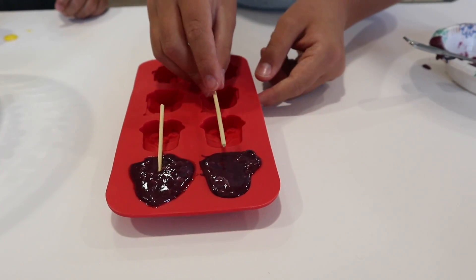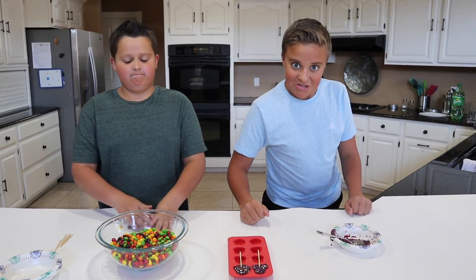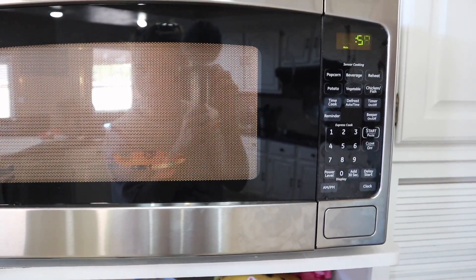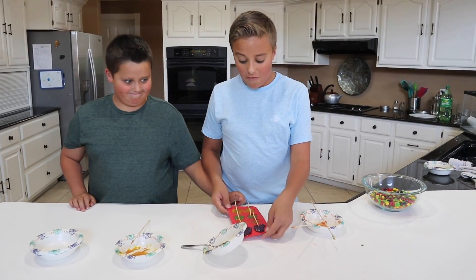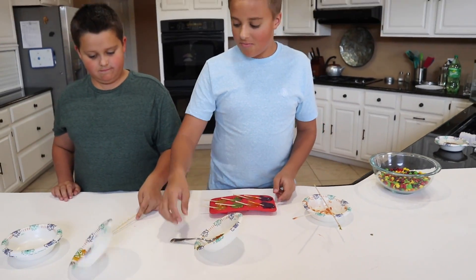There is one sucker stick, two sucker sticks. Now let's move on to the next ones. Two hours later. Okay, now we have all of our suckers poured and into the mold. Now it's time to pop these in the freezer and clean up this mess.